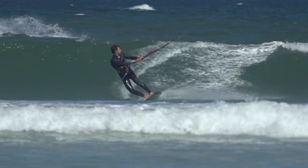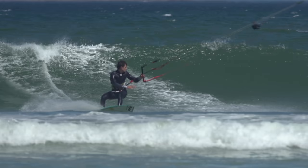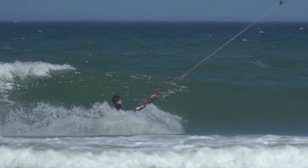And when you start looking to ride waves, more speed and power will make the toeside to heelside carve the basis of your bottom turn when you're riding backside.